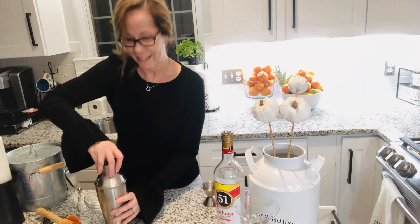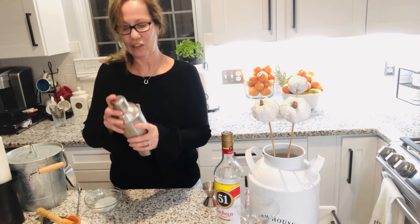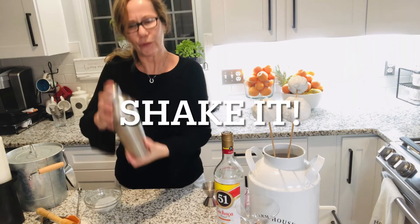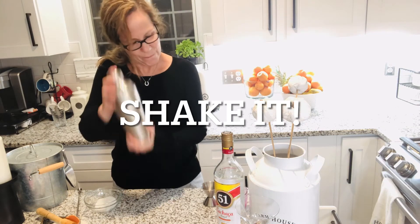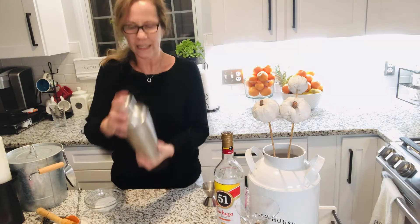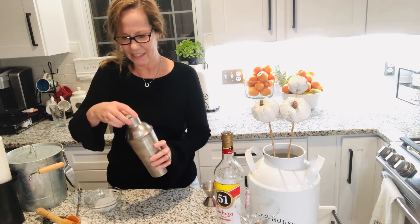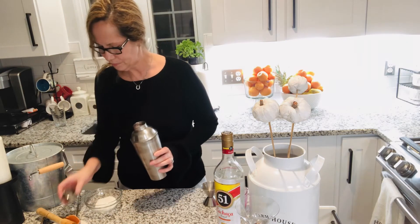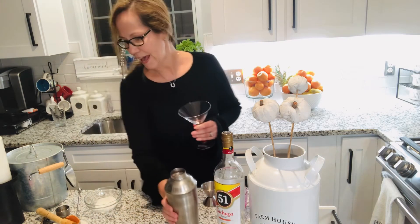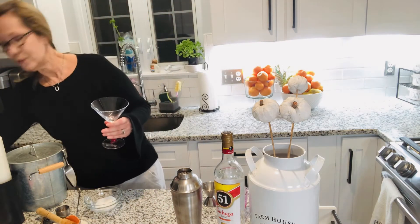We mix all this together — it should be marvelous, it tastes so good. Surprise, surprise, surprise! Let's see. This is my favorite glass for drinking.